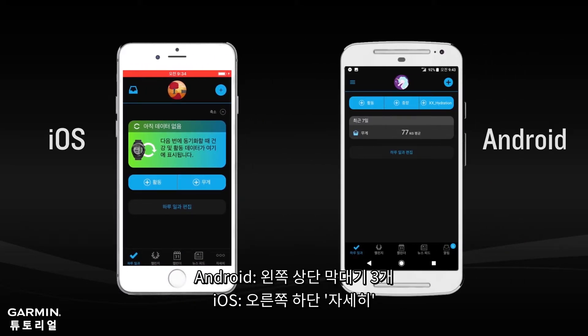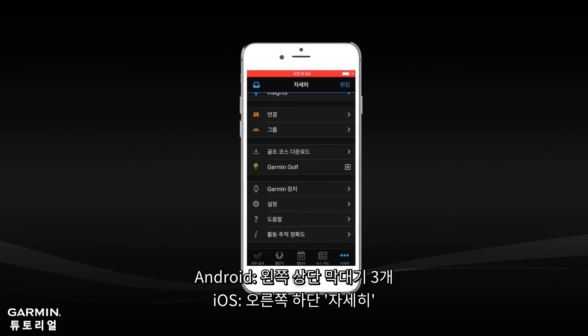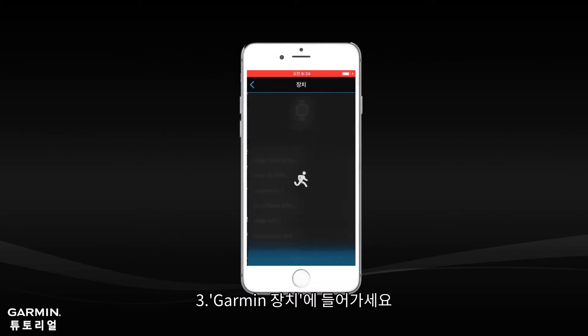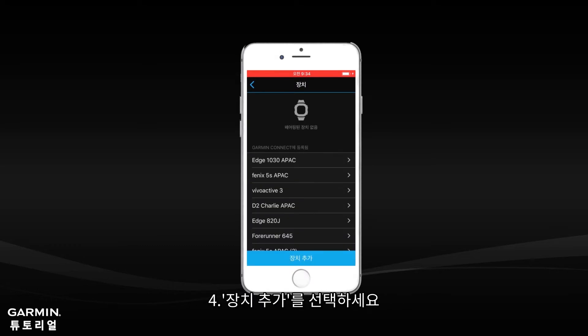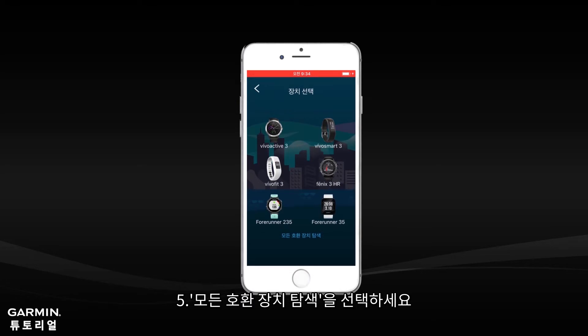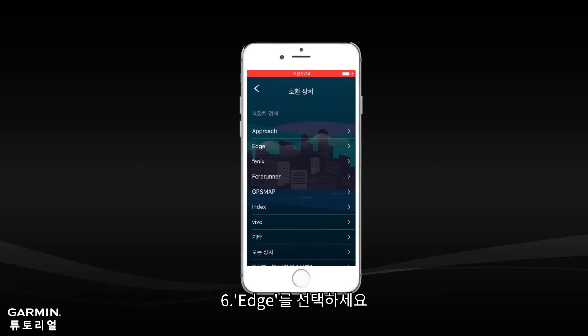For Android, select the menu button at the upper left. For iOS, select More at the lower right corner. Select Garmin Devices, then select the option to add a device. Select Browse All Compatible Devices, then select Edge.